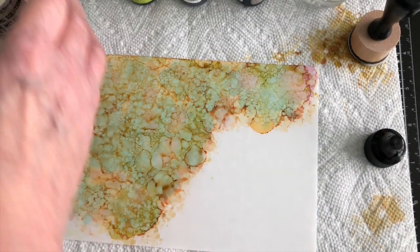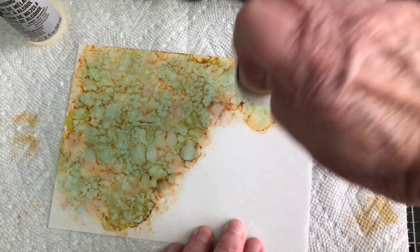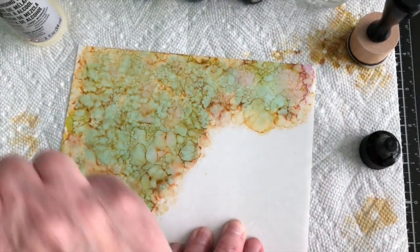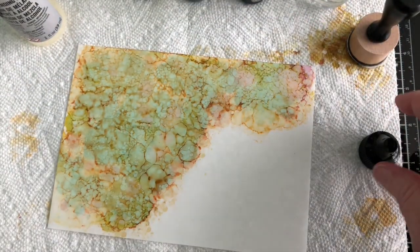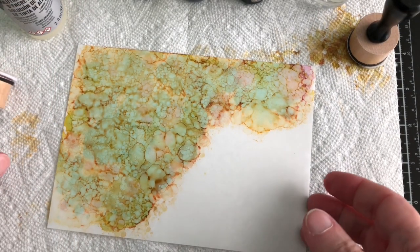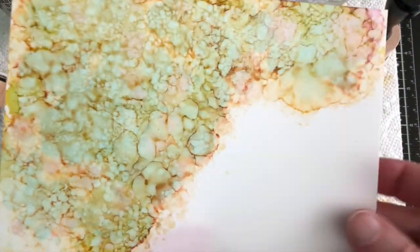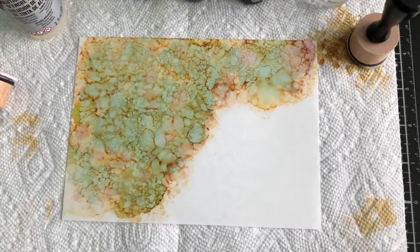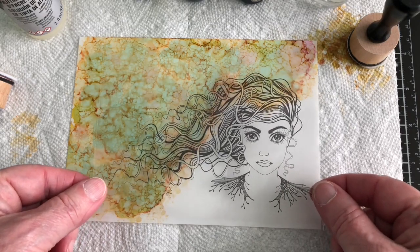There's just one spot that I want to get at, down here, and that's how we're going to make that and let it dry. Then I'm going to go ahead and take that to my scanner, scan it to the Express It blending paper, stamp my image, and then I'll be able to color her with Copic markers. So that's the plan — I'll be back.